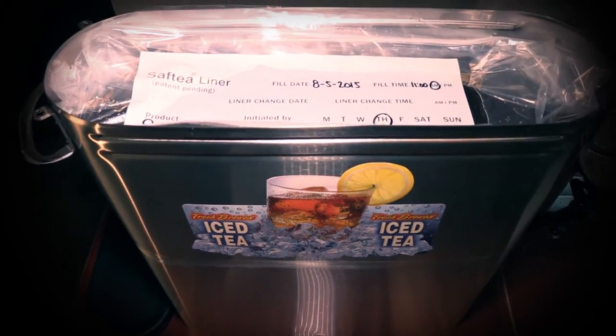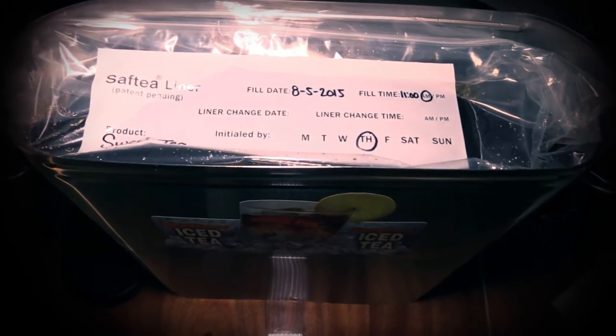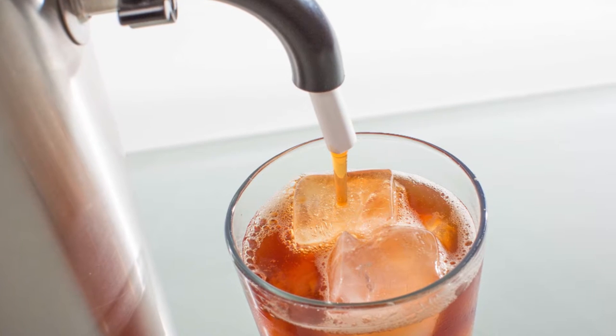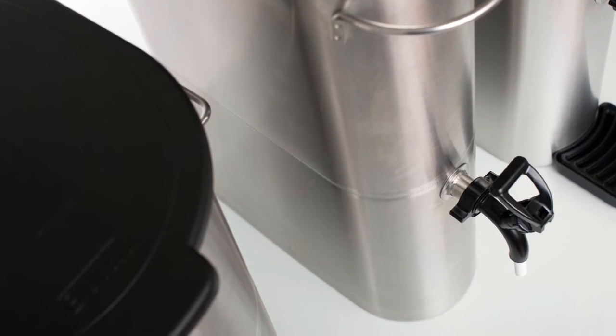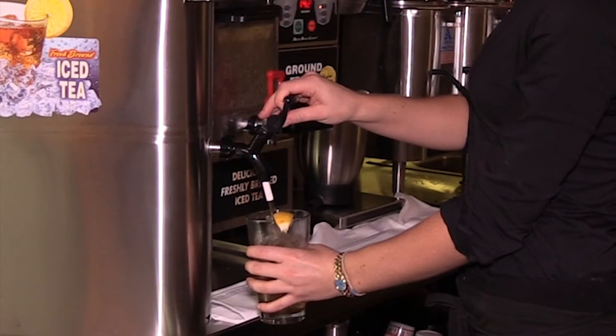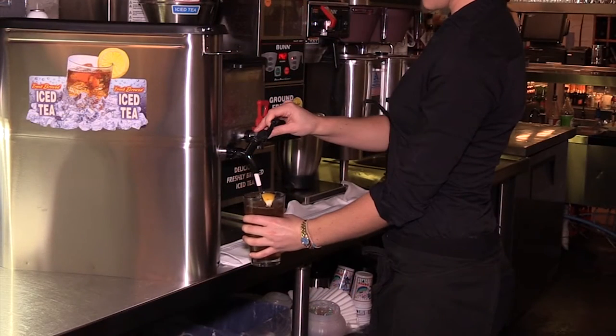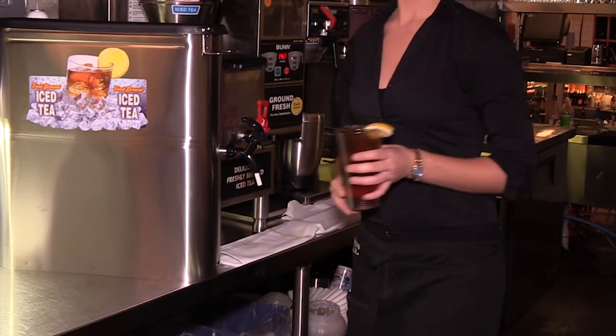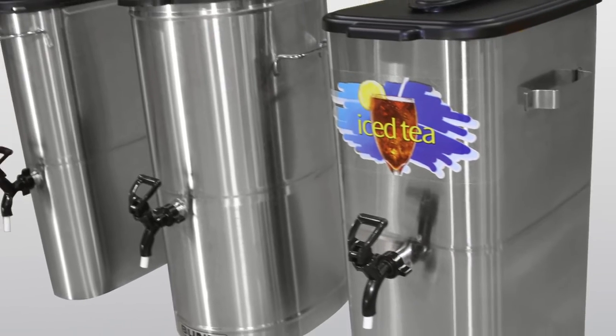The Safety Urn Liner from Plascon improves the quality and taste of your iced teas and coffees by eliminating unwanted flavors commonly left by metal decanters. With Safety Urn Liners, your beverage is never in contact with the urn or the spigot. This eliminates cross-contamination and flavors from cleaning chemicals and also extends the life of your urns.